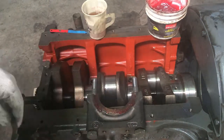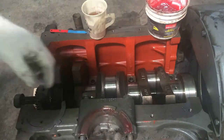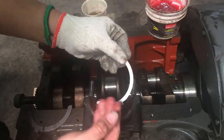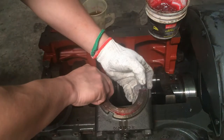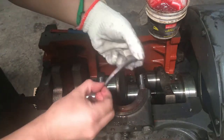Now we'll install the thrust washer on the bearing cap. The plane surface will be facing inside, and the grooves will be facing outside, as you can see in the video.